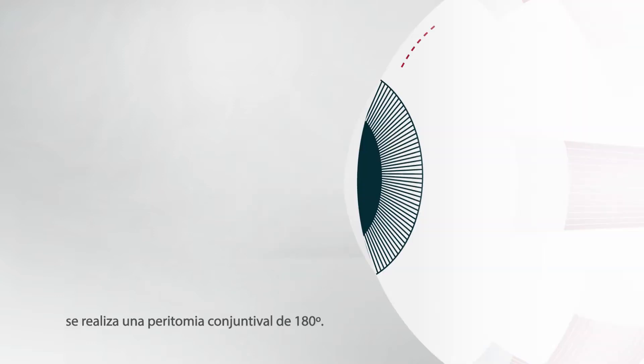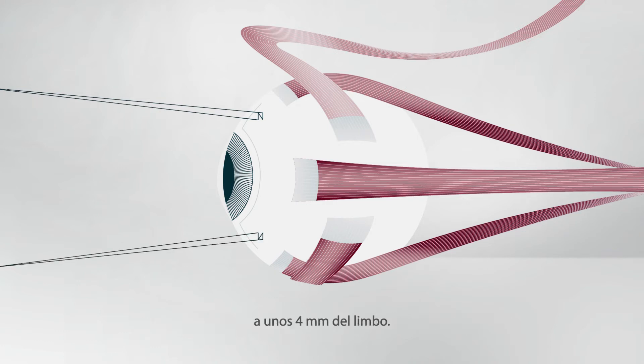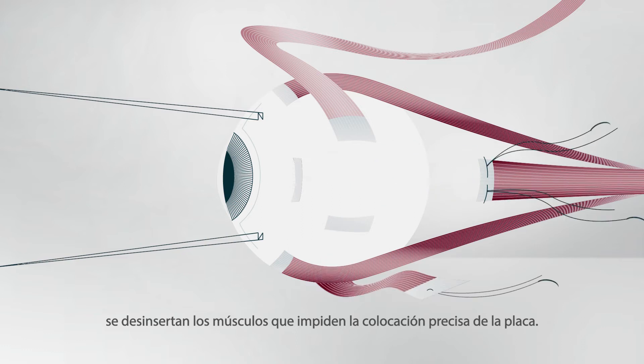During the operation, a 180-degree conjunctival peritomy is made. To rotate the globe, two traction sutures are placed in the sclera about 4 mm from the limbus. After placing sutures and measuring the knot to limbus distance, any muscles preventing accurate plaque placement are detached.